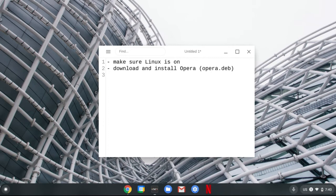If you want to install Opera Browser on your Chromebook, make sure Linux is turned on, and then just download the Opera dev file and install it. So first, we'll turn on Linux.